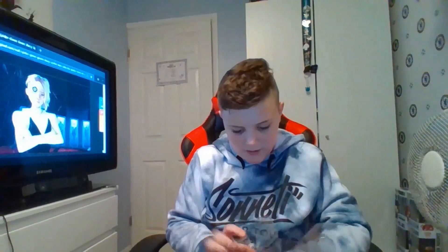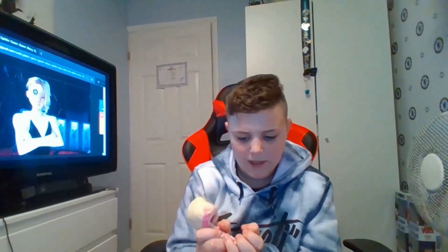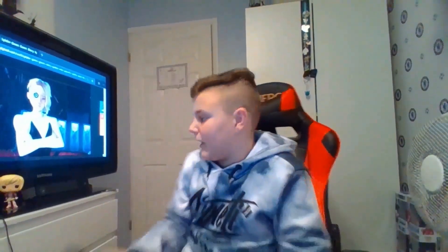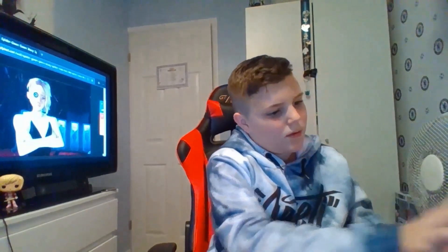Oh, just discovered something — it's actually got a stand right here. Quick tip: never throw away the stands, because if you're an out-of-box collector you never know — you might even change from in-box to out-of-box. And if you want to sell pops, without the stand it won't be able to stand up, and out-of-box collectors might not want it. So just really save those stands.